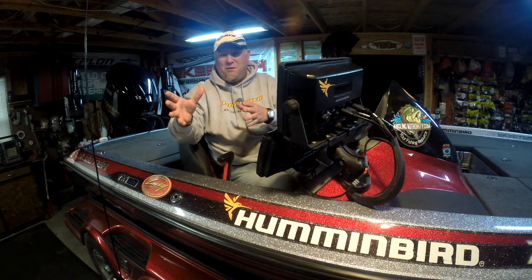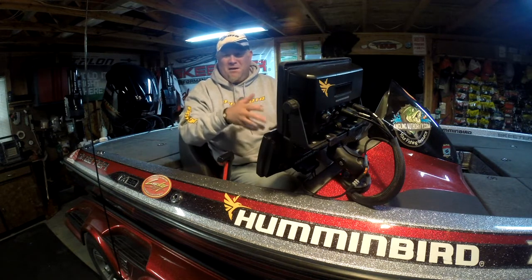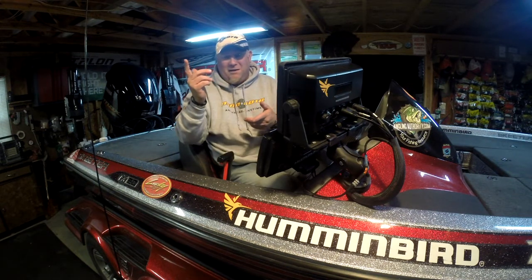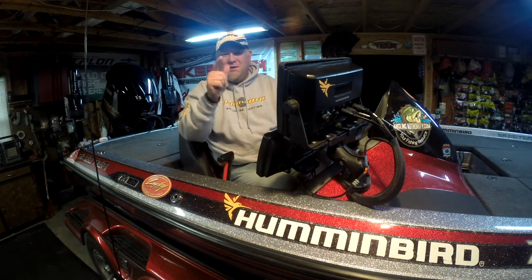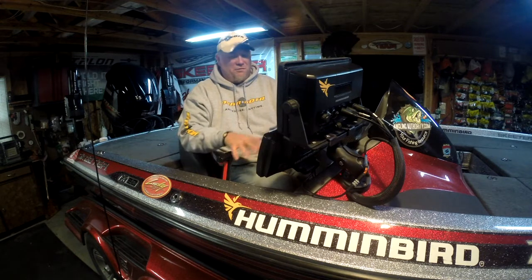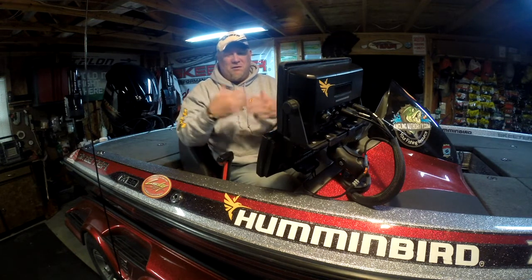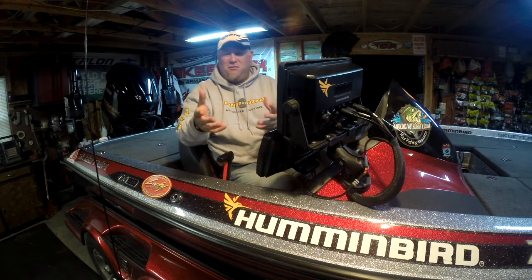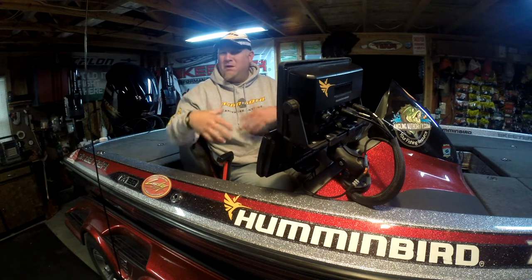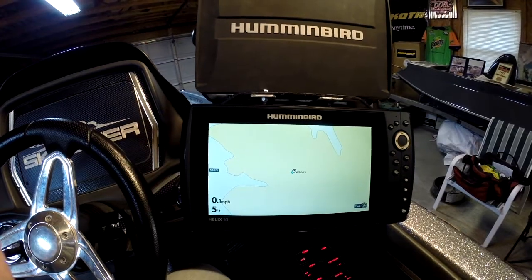I'm going to show you how to do it on the Helix, which is going to be the same for the Core Series owners — the 8, 9, 1100 series — and the Helix 5, 7, 9, 10, 12, and the Onyx. We're going to show you both setups so you can save screen captures, take an image of what you see on screen, or do sonar recordings. You can share screen captures on social media, help forums, and even share them to Humminbird if you have a question. We're sitting here with the Helix 10.